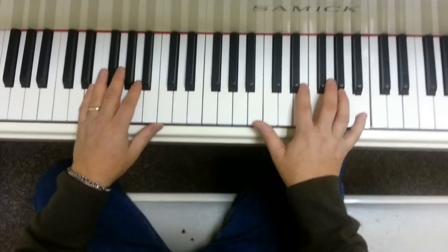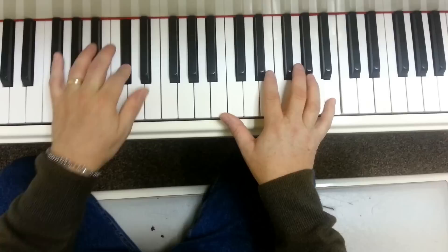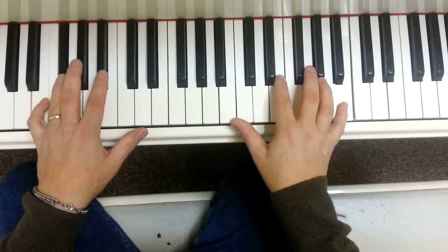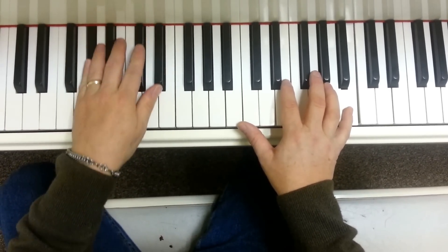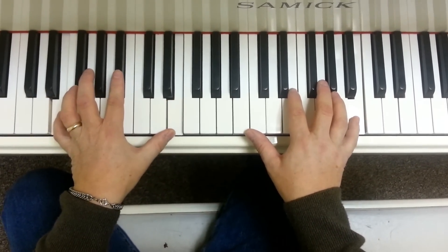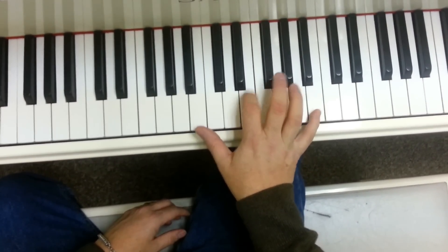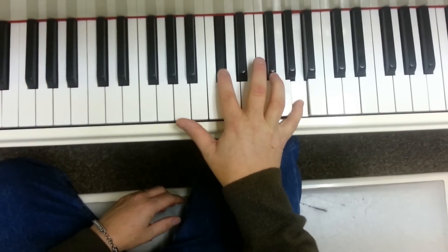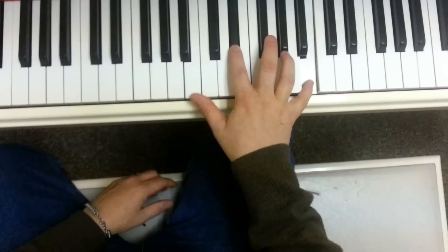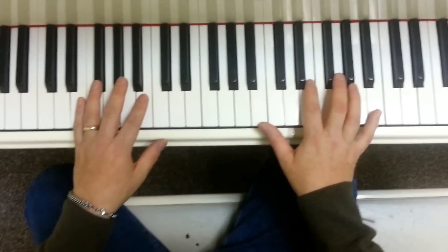We'll do that part first. Here we go. Left hand is... Okay, that's left hand. Right hand is... Alright, together again, I'll do it really slow. It looks like this.